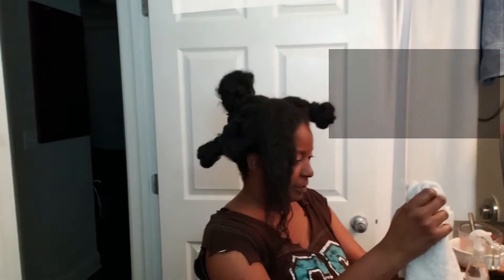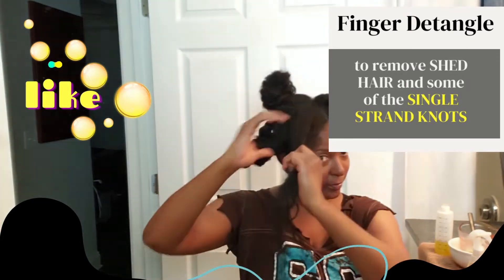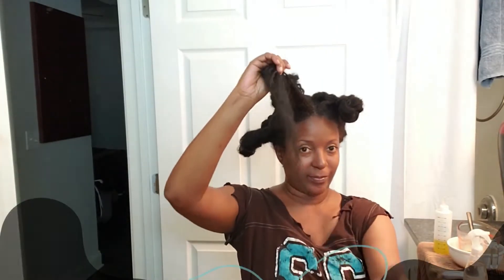Finger detangling. I do finger detangle my hair to remove the shed hair and some of the single strand knots.